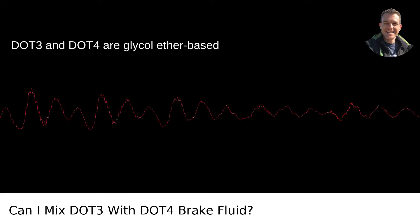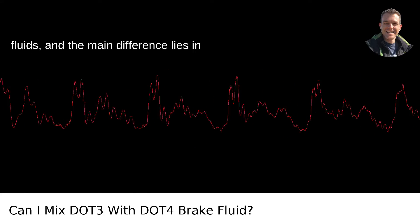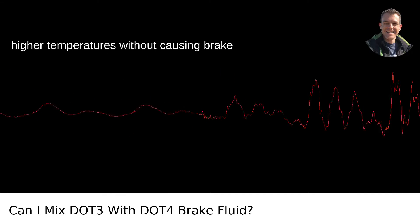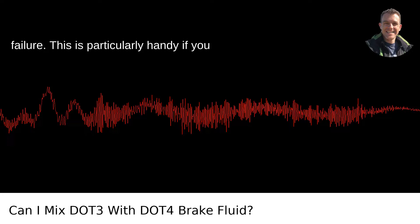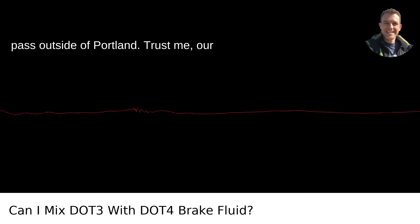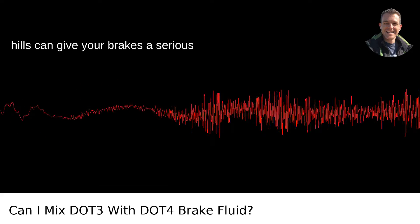DOT3 and DOT4 are glycol ether-based fluids, and the main difference lies in their boiling points. DOT4 has a higher boiling point, meaning it can handle higher temperatures without causing brake failure. This is particularly handy if you find yourself barreling down a mountain pass outside of Portland — our hills can give your brakes a serious workout.